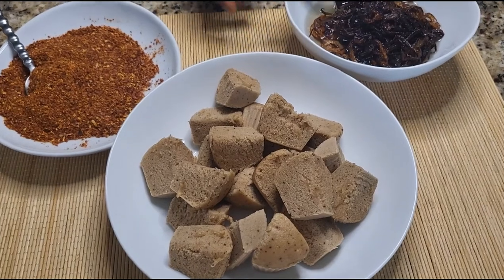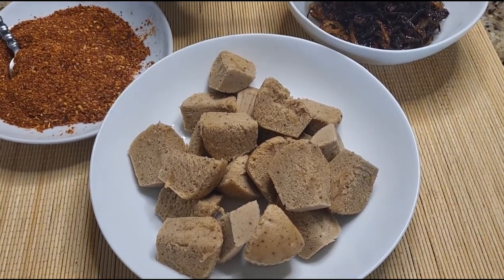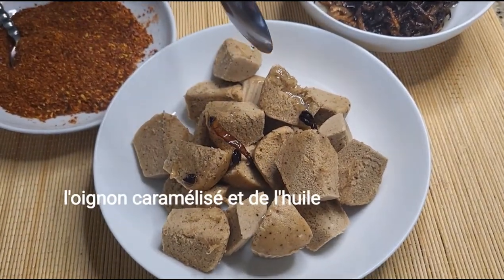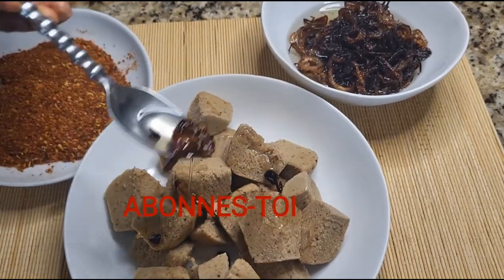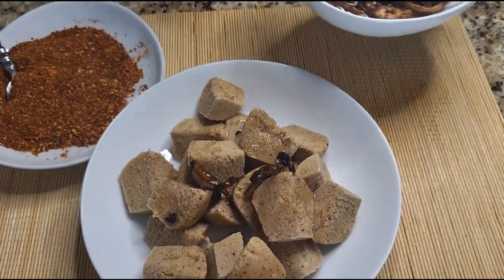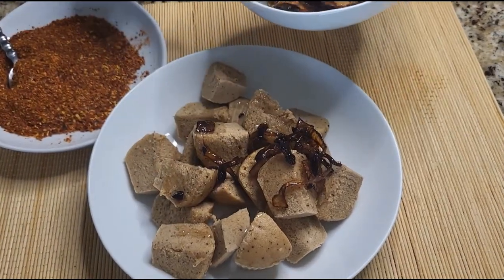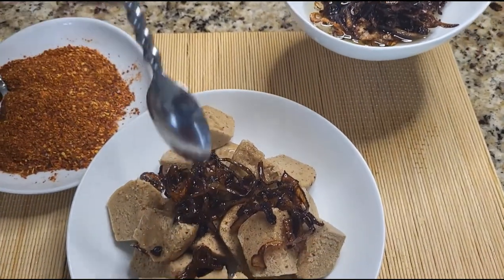Here we have our caramelized onion. We don't separate it from the oil — we use both the caramelized onion and the oil together. I'm now drizzling it over the chimbani.